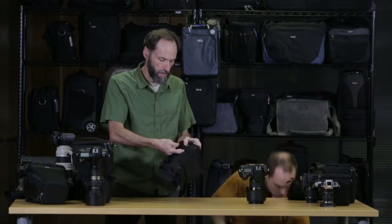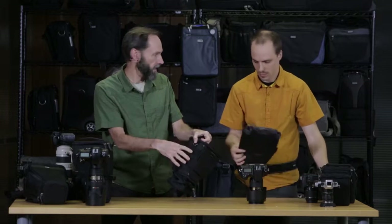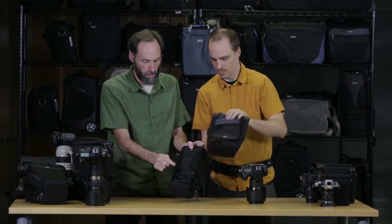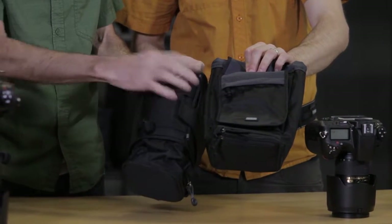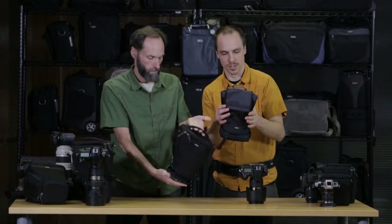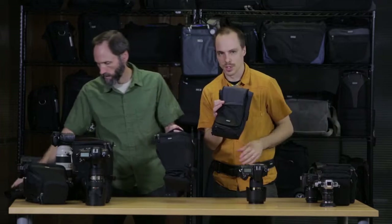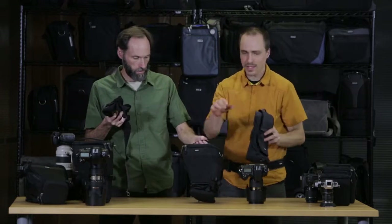Most of the sizes have a webbing loop on the side so that you can attach other modular components. It also has what appears to be a compression strap, but the purpose is that once you put the modular piece on, you take this, wrap it around the bag, and it keeps it from flopping around. This is the Skin 75 pop-down, which holds your 70-200 f2.8 and can just hold that right on the side. The bags are expandable.